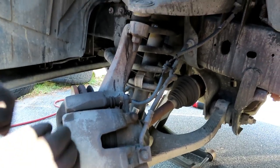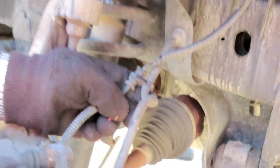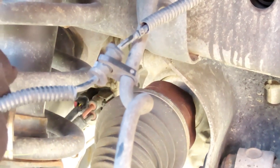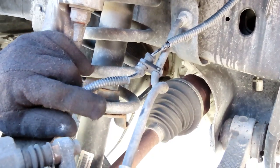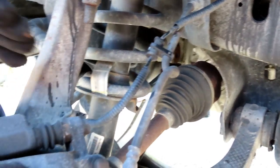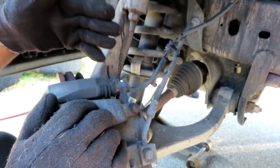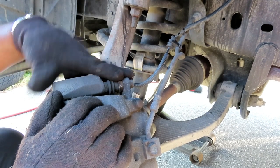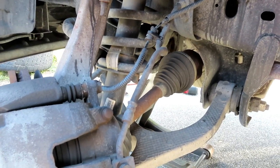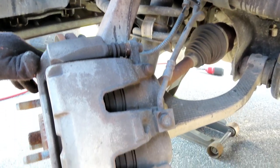Guys, look at this — somebody put the caliper on and kinked the hose. Oh my goodness. And check this out guys, this is the funny part: the customer said he heard brake noise on the right side. Yeah, because the right side was doing all the work, and this side wasn't doing nothing. Holy cow. I got to go talk to the customer.